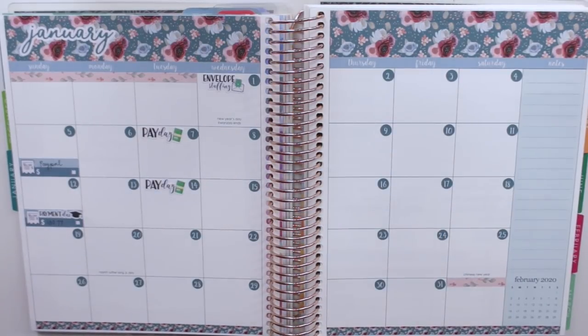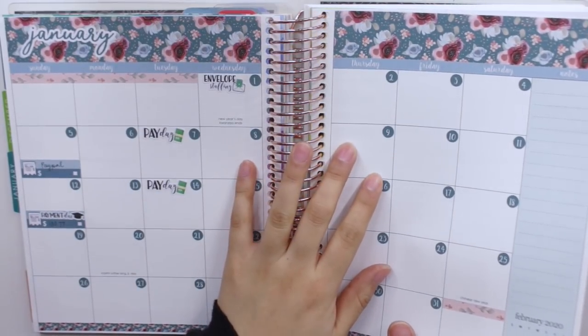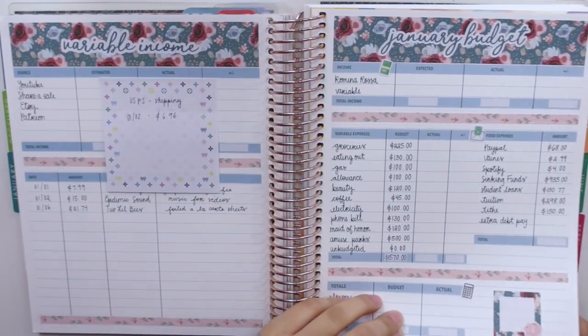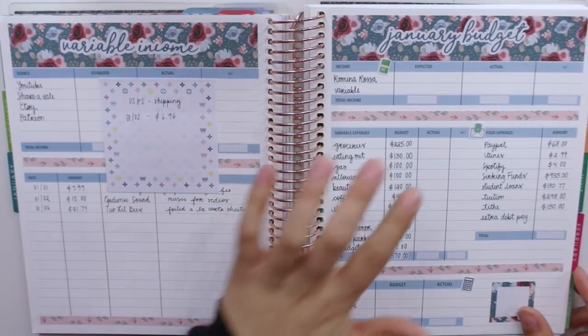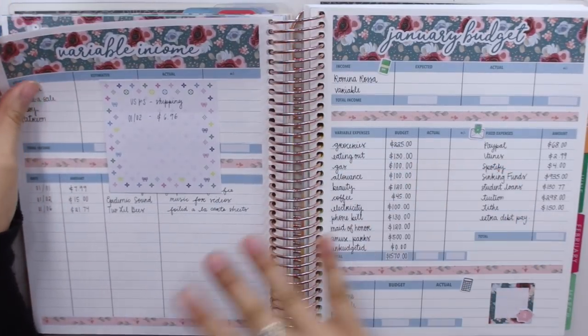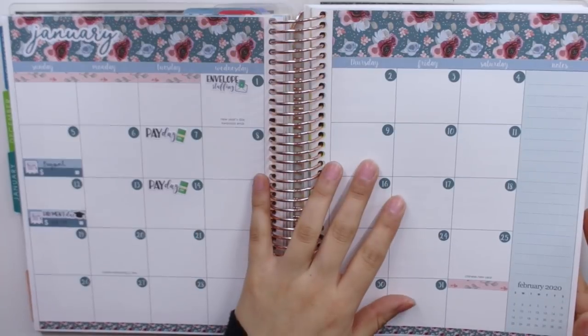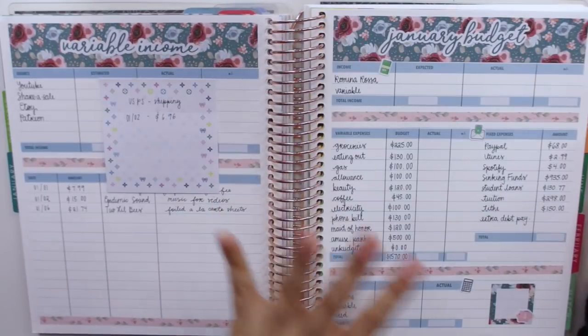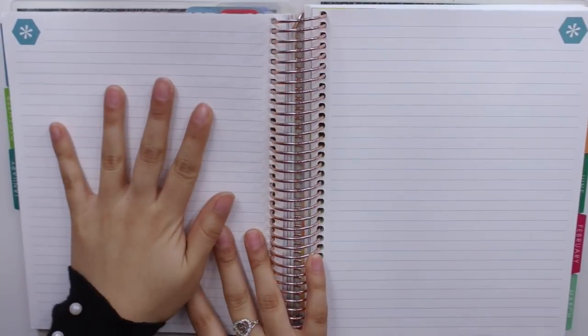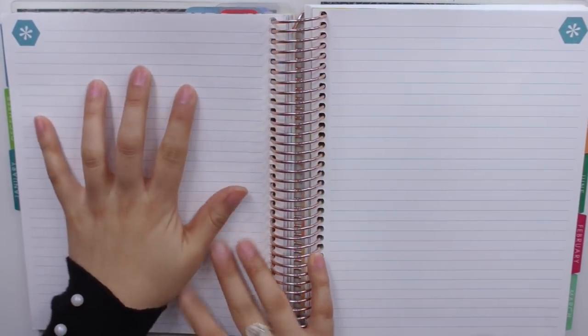Hey guys and welcome back to my channel. Today I am back with a weekly check-in video and for this week we are going to be weekly checking in for week one of my January monthly budget. If you guys have not checked out my whole setup for every single one of the pages I'm showing you here, go ahead and do so. Today I'm going to flip to the page after my January monthly budget on the left side, which is where I like to do my weekly check-in spread.